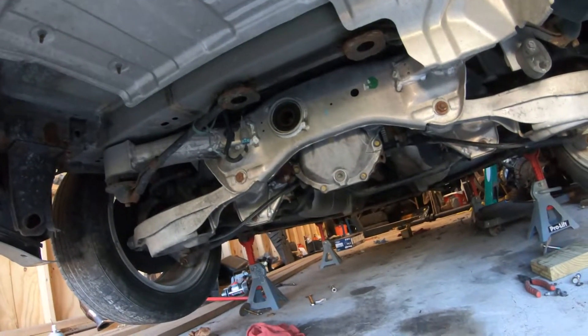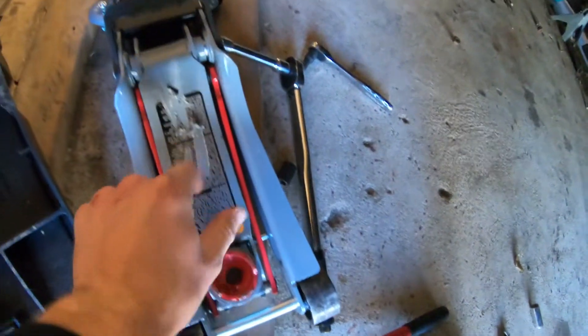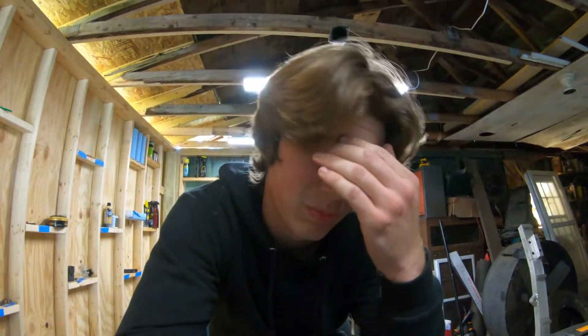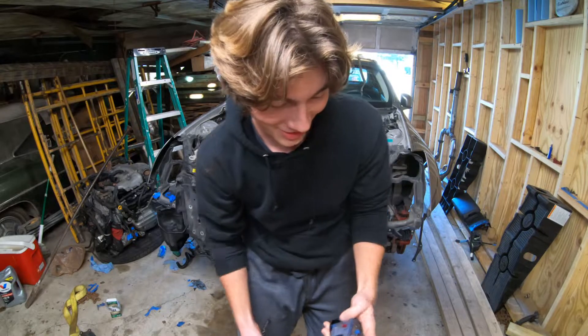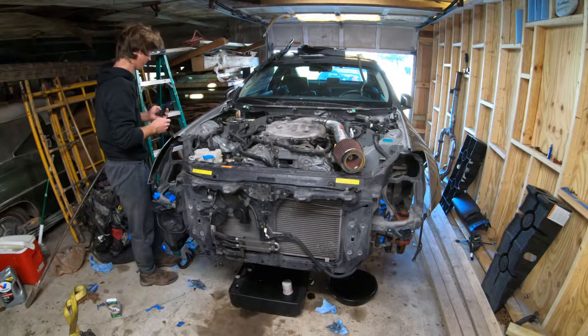I ended up getting the diff and driveshaft in - everything's good to go. That was horrible doing it by myself with such a small jack. You can see how the diff just destroyed the plastic on there - it was terrible with that small jack. Hopefully I have everything hooked up. I think there might be some block like the parking safety switch or the clutch safety that'll stop it from cranking. I'm going to go ahead and throw the oil in now, then hook up the negative terminal and see if the car starts. I'm really nervous.